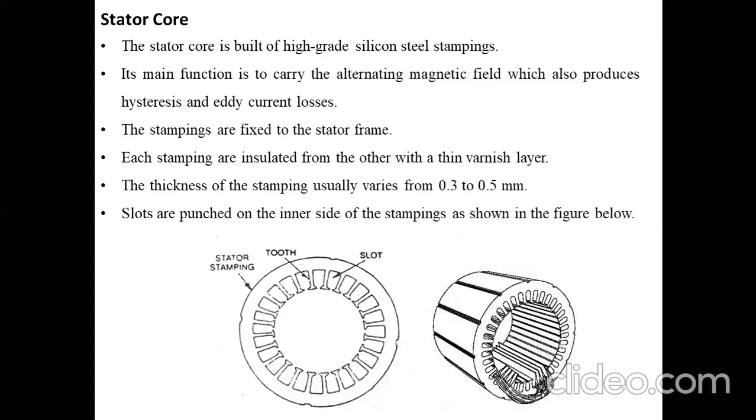The stator core is built of high-grade silicon steel stampings. We use stampings to reduce the hysteresis losses — specifically the core losses. The main function of the stator core is to carry the alternating magnetic field, which produces hysteresis and eddy current losses. To reduce these, we use stampings, which are fixed to the stator frame. All the collective stampings together form the stator core.